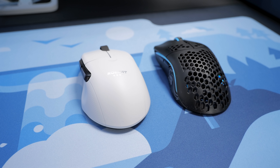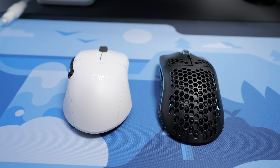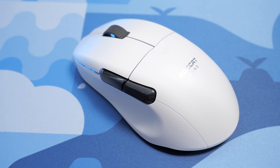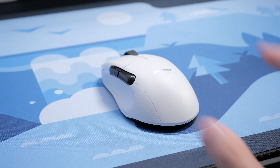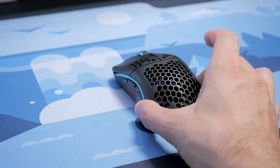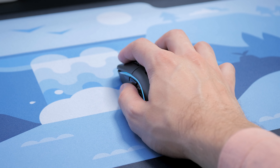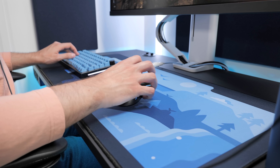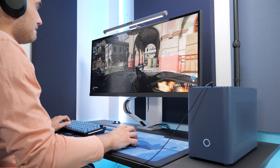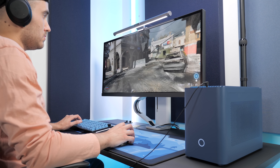One big difference is their shape — the Modulo is symmetrical and the ComPro Air has more of an ergonomic shape. Personally, I prefer the ComPro Air's shape; it's more comfortable and grips super well in my hand. The Modulo also works well and performance wasn't an issue, but it was a bit more tiring for my hand over long gaming sessions. That said, the new Model D Wireless might be better on that part for me.